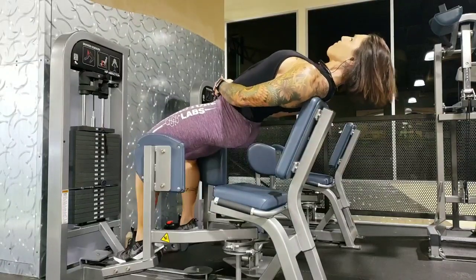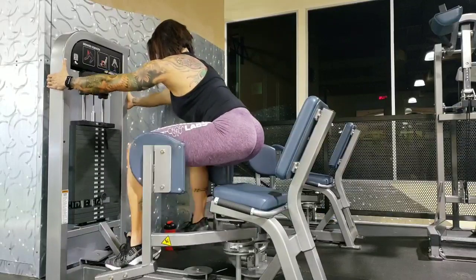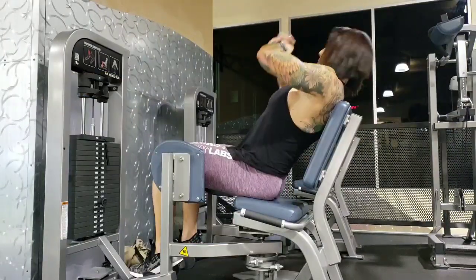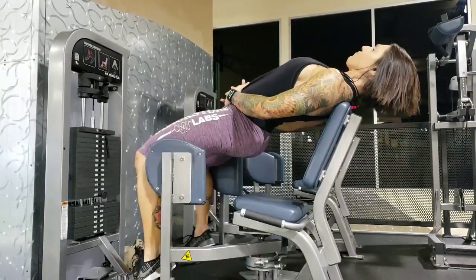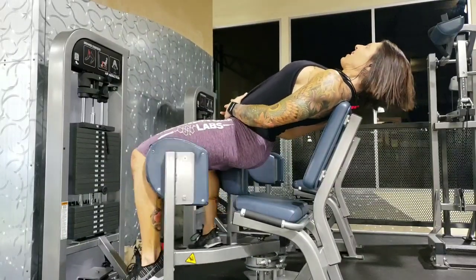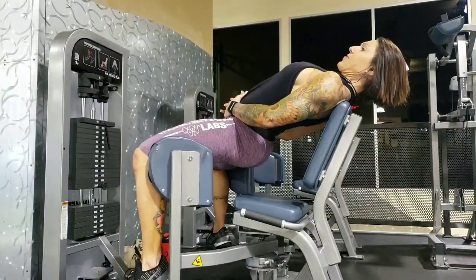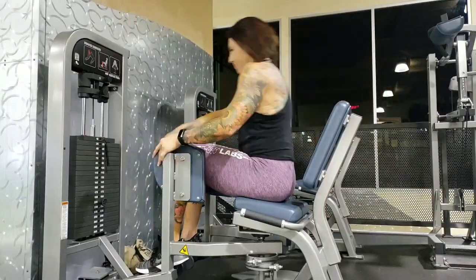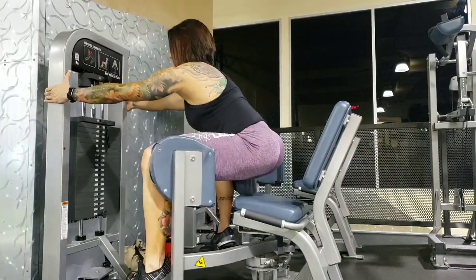I will be honest, I stole this exercise from Tristan from Blackstone Labs. I never even thought to use this machine like this, but I put myself in an isometric bridge, squeezed and held, then did an isometric squat into the bridge. I did four rounds of this, going up in weight each time, and then went super heavy.